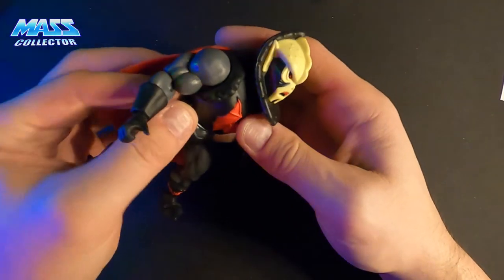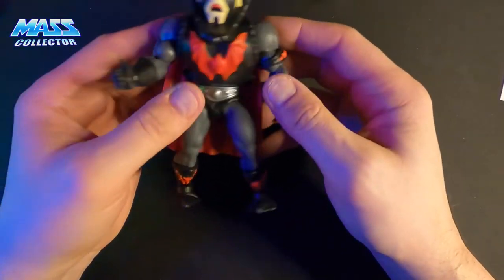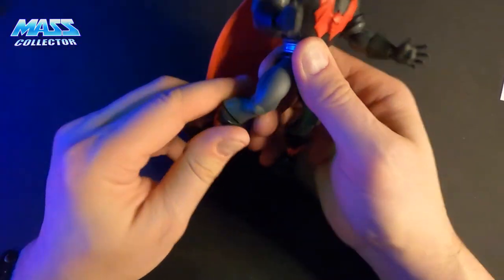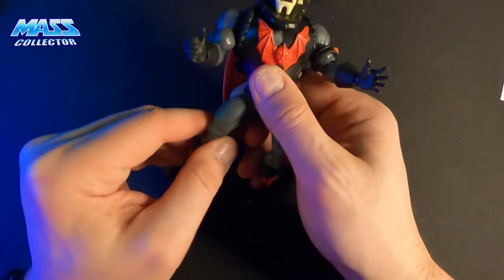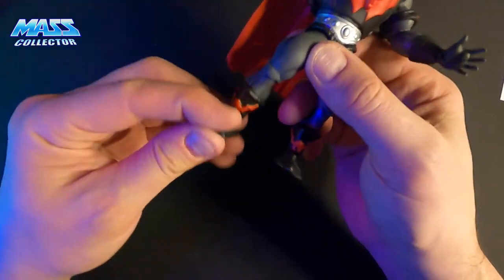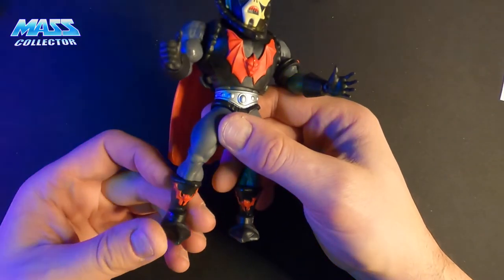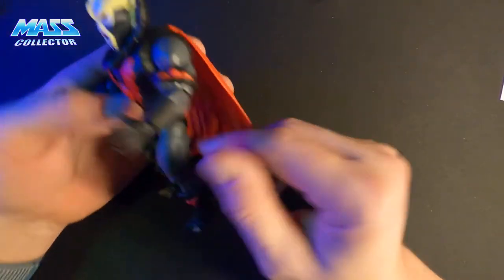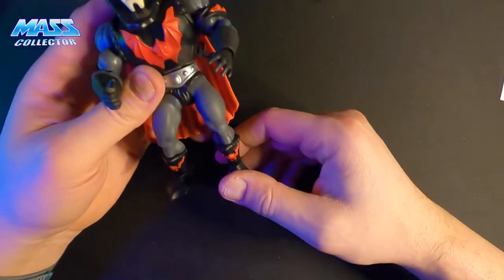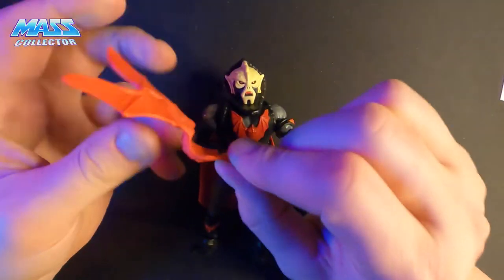He's got a regular He-Man sculpt body — not the furry one. The legs move good, knees move good, no issues there. Shins move — this one is really loose. Foot seemed pretty tight. Paint job wise, definitely could be better, but there's a lot of detail on this figure so it's not like it's the easiest thing to paint. Overall, it's a really neat looking figure — I like it. Here's his gauntlet thing — very pliable plastic, this one goes on his arm. Looks like it's got a little strap here.